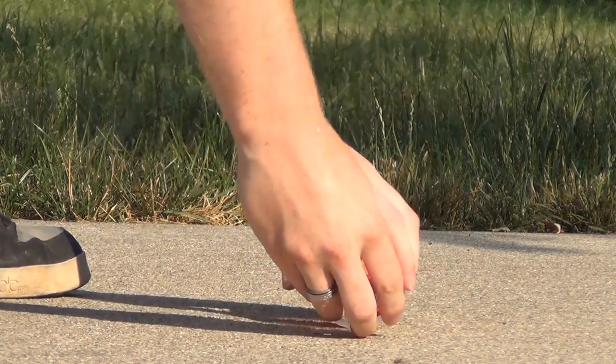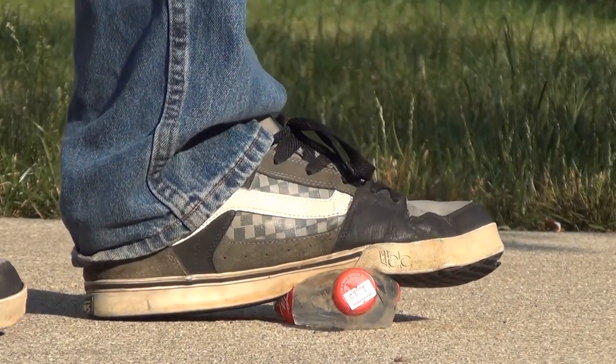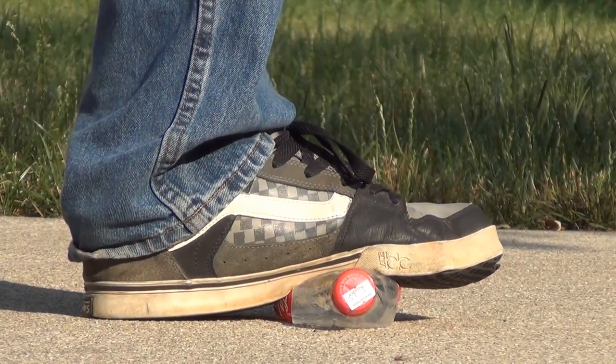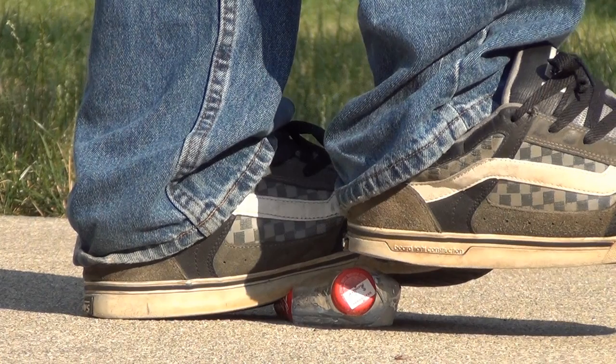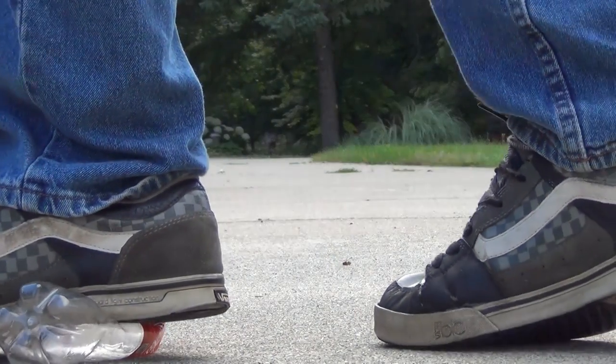Today we're going to learn how to make a cannon out of a pop bottle. Begin by placing your pop bottle on a hard surface and stand on it with your left foot. Move your right heel over top of the cap and unscrew the cap by quickly moving your foot across the top of the cap. This will cause the pressure built up in the bottle to propel the cap forward.